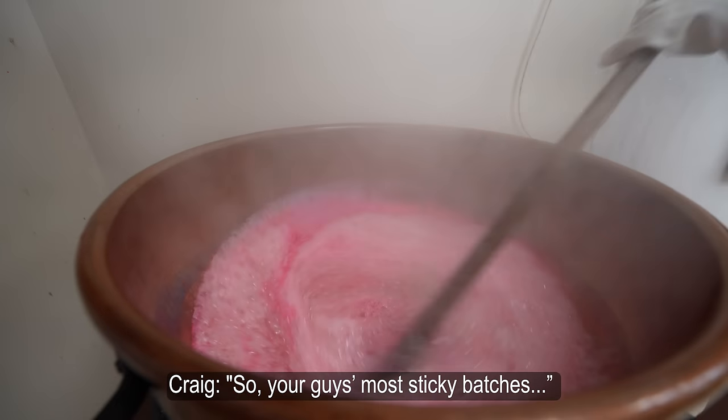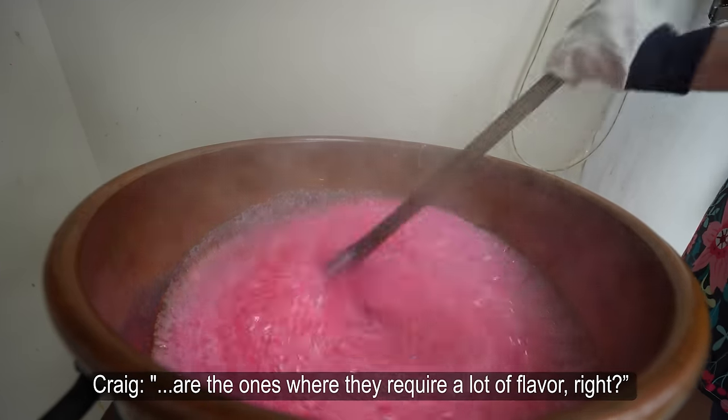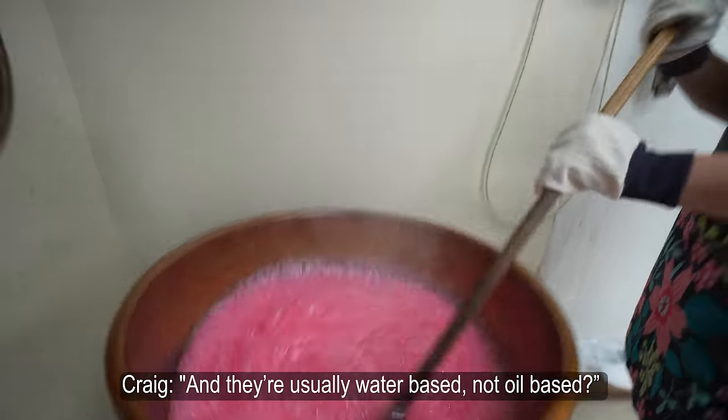Your most sticky batches are the ones where they require a lot of flavor, and they're usually water-based, not oil-based.